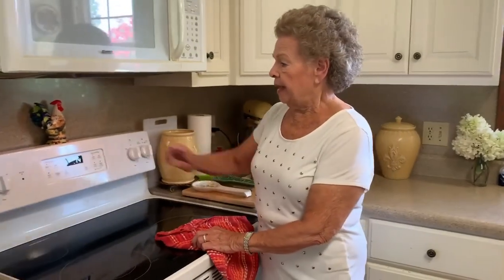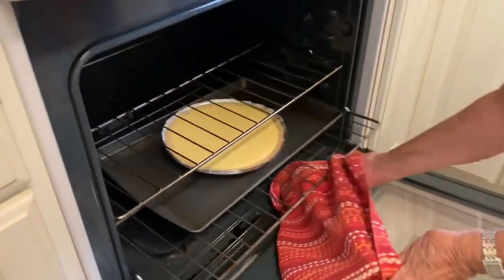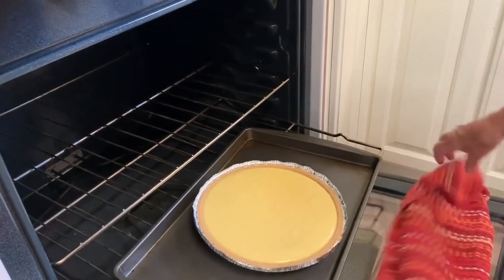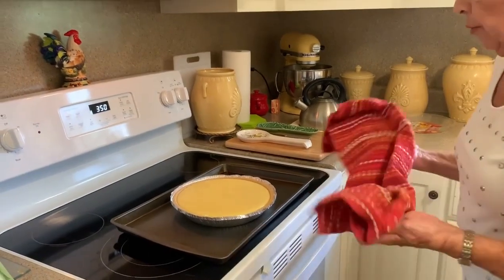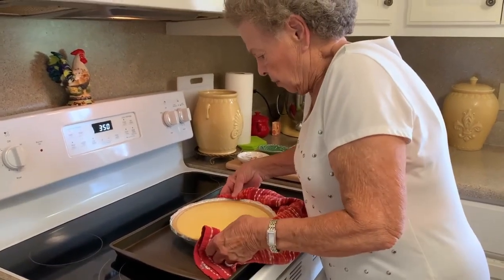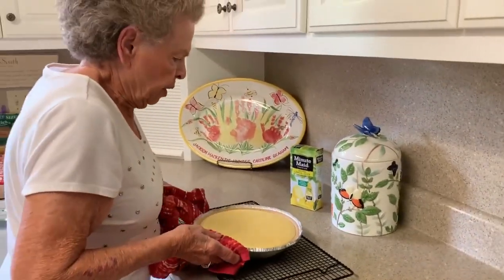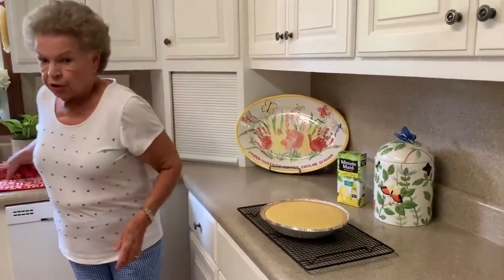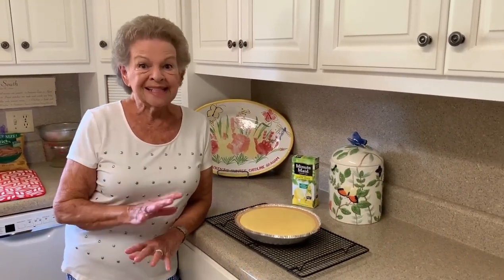We're on the countdown — just a few seconds left. When I put something on a timer, I let it run the exact time. When it beeps, we'll open the oven door and take this out. Isn't that beautiful — it looks yummy already. We put it on our cooling rack because it needs to cool before we put it in the refrigerator. It really needs to be refrigerated for a couple of hours so it gets nice and cold and sets really well.